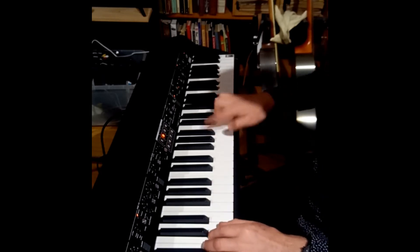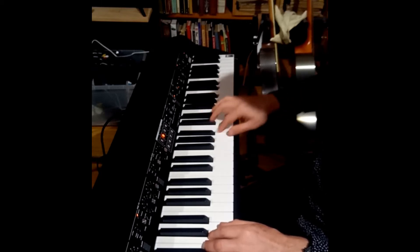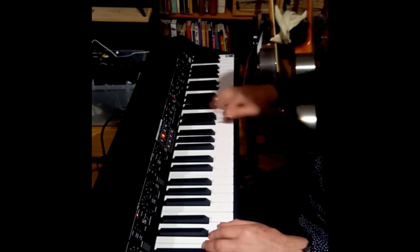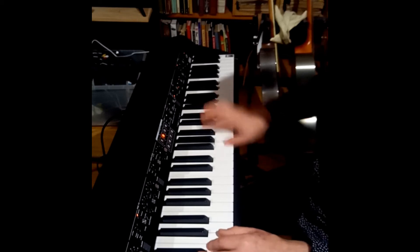The other thing you want to do is slide off of the notes. So that's a good thing to practice.